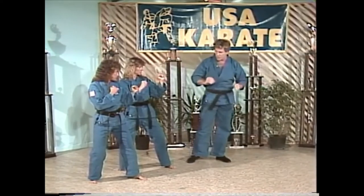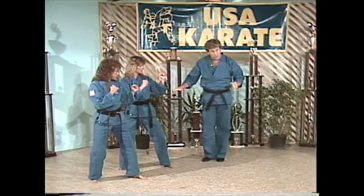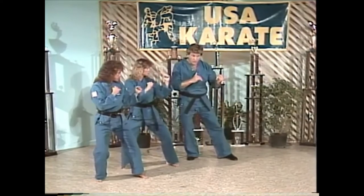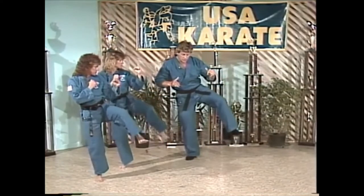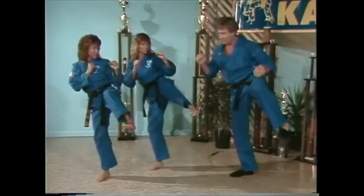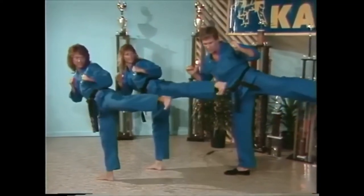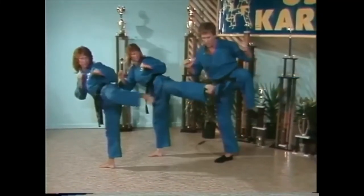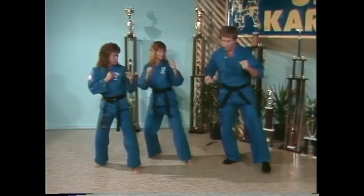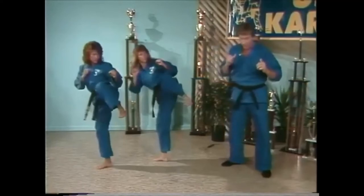Now try this in slow motion. You might use someone as a guide or the back of a chair to keep your balance. Count of one: fold your knee up. As you lift that knee, let your shin bone face your opponent. Count of two: extend the leg out straight. Count of three: pivot on the base leg — that locks the kick in. Pull it back and put it down. Let's try again. Count of one: fold the knee. Count of two: extend the leg out straight. Count of three: pivot in, lock it out, pull it back, put it back down.